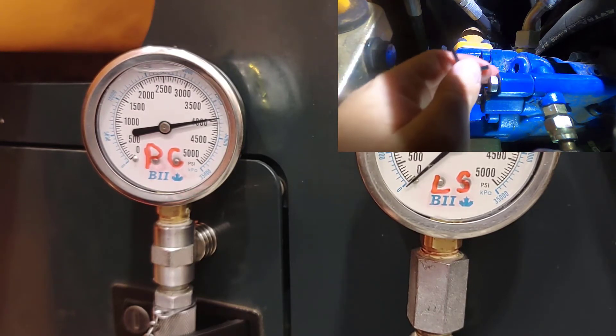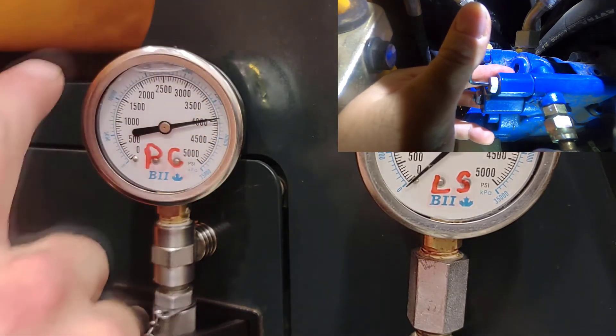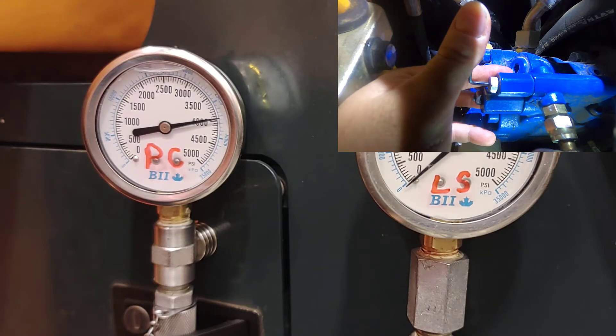Now I'm going to come back to my load sensor, and as I back the load sensor off, my pump output pressure is going to come back down to my low standby value.